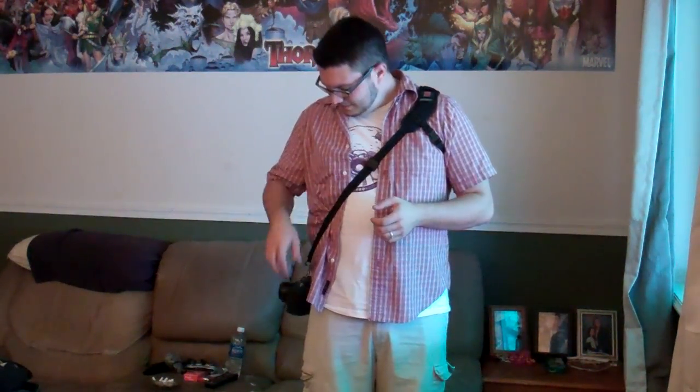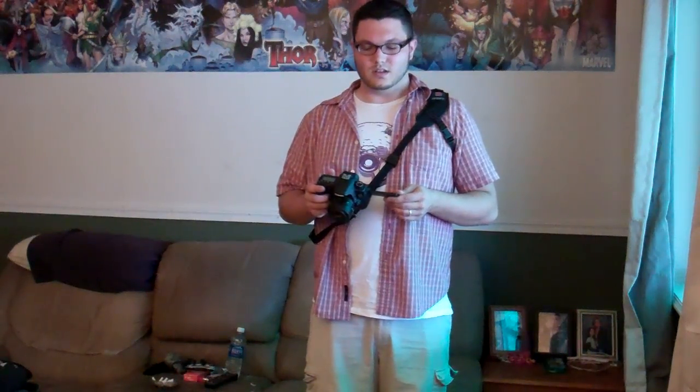With the 60D you have the flip-out screen. I'd recommend keeping that closed. If you need the screen, that would be more for movies, because unless you're shooting at a weird angle you wouldn't have a strap anyway. With stills, it's better to use the viewfinder — the live focus system is slow and not always accurate. So always use the viewfinder for stills. But again, that's just a minor inconvenience; you pull it up, flip the screen out, and you can review pictures.